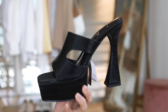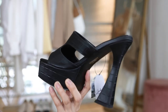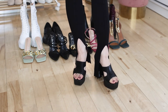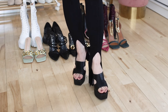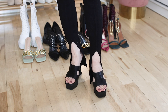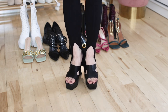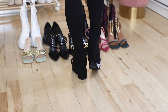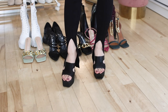TikTok made me buy these — these black platform sandals are everywhere. These platform heels have a croco texture and in black, platforms should be more comfortable and easy to wear than regular high heels. This style is very Gen Z fashion — I like the open square toe and cutout details. They look very unique but still very easy to wear with colorful flare pants or baggy jeans.